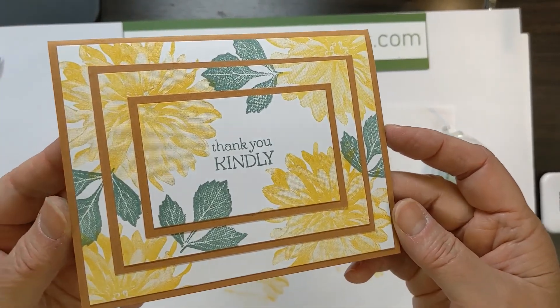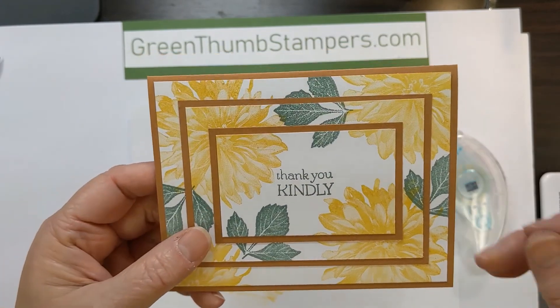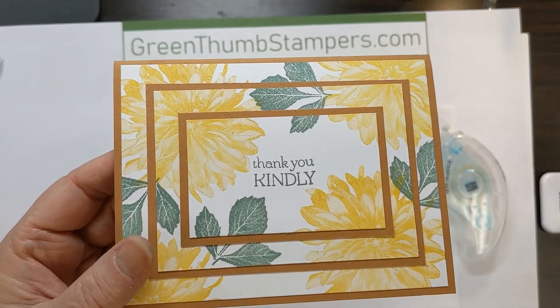So there you go — some triple layer stamping. Give it a try and let us see how they turned out. That's it until next week. You guys have a great weekend and I'll talk to you again soon. If you try this technique, don't forget to post it on Creativity in Bloom, my Green Thumb Stampers Facebook page for all things questions, comments, and all things creative. Bye guys!